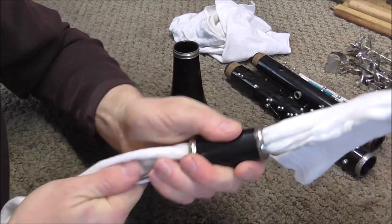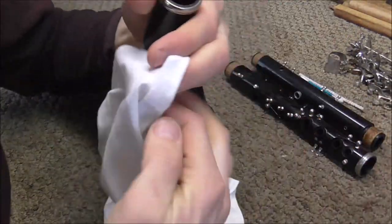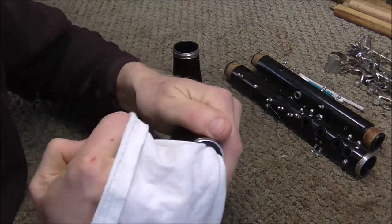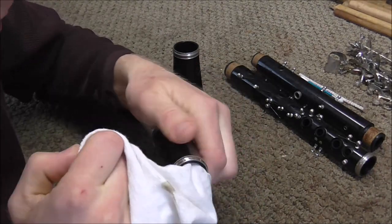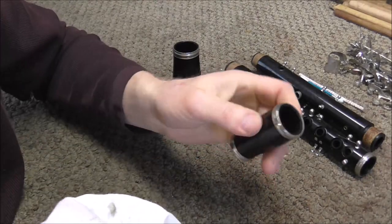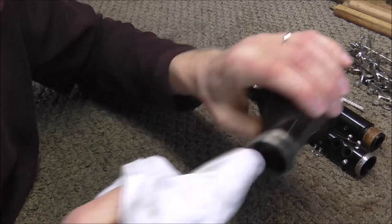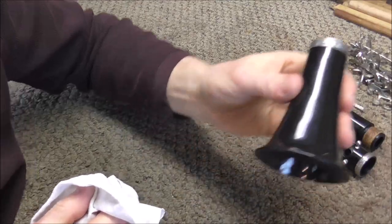The bell and the barrel are very easy to clean up — just put the cloth through there and dry it off with the rag. Inside the socket of the barrel there's a little ledge that tends to get very dirty, so put your finger in the cloth and turn it around — usually you'll find a lot of junk in there. The bell also has a little ledge inside that you need to clean up.